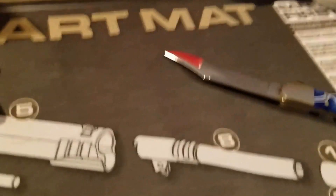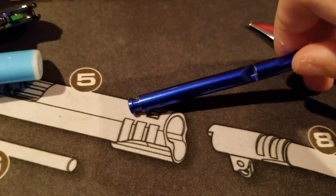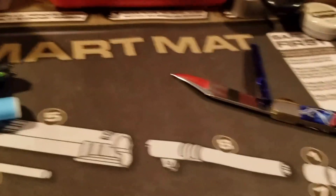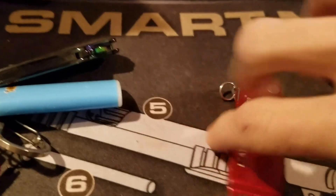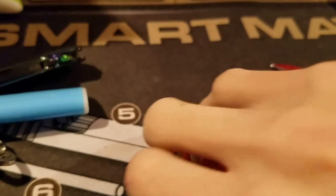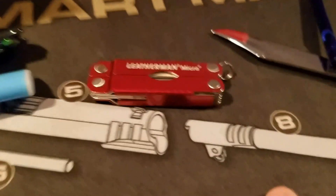Next, I always carry a little whistle. I just added this to my personal EDC — it was on the keychains before, but it's just so lightweight, why not? And then as my multi-tool I carry a Leatherman Micro, because I find the scissors on this to be extremely useful when I'm making paracord bracelets or p-chains. The scissors are just a lot better than the Classic, which is what I used to carry.